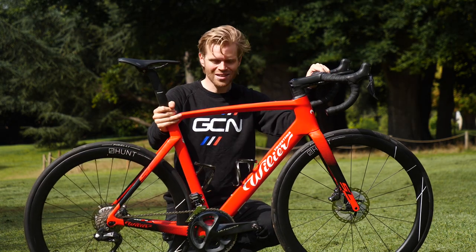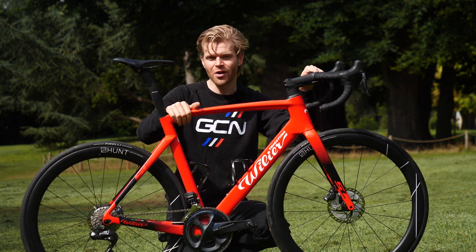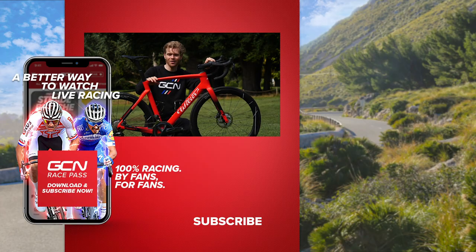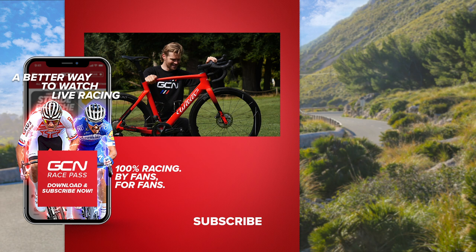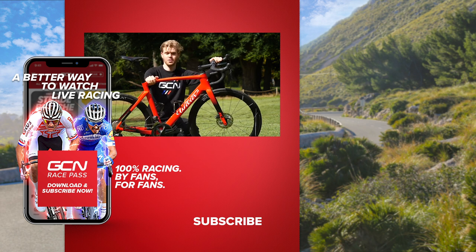I hope you've enjoyed this look at the bike and the wheels. You can vote in the poll whether you think it's hot or not. And if you'd like to see the bike in action, check out the epic coast-to-coast ride that myself and Hank did — it was an incredibly stunning route and without doubt the best ride I've done all year. I'd recommend doing the route yourself as well. I'll see you later.